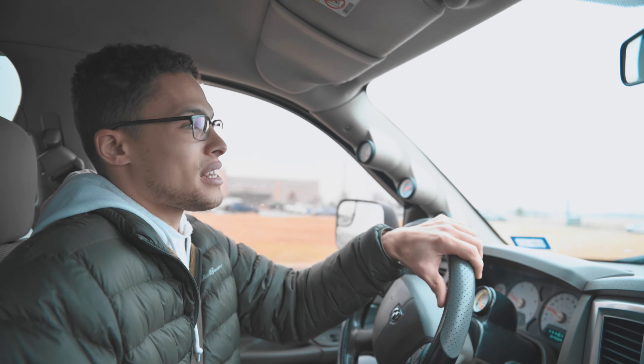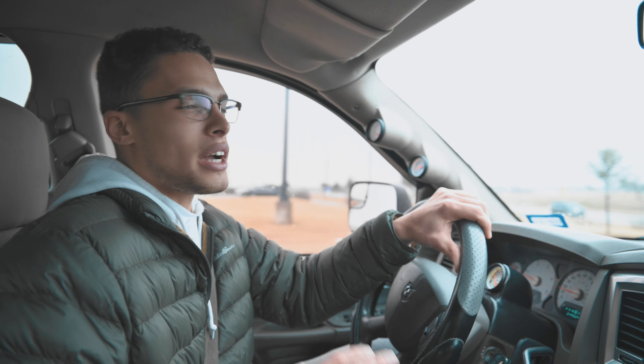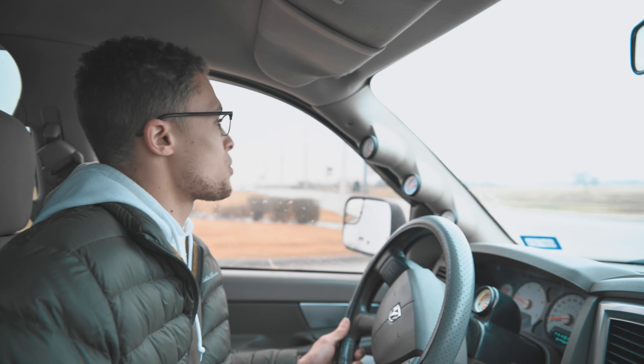I'm going to be getting injectors soon, but until then I'm trying to get this huge turbo to spool with not enough fuel. So I got a smaller exhaust housing, the .90 housing — that did help a little bit. And now I got the Turbo Blanket, which is also supposed to help a little bit.